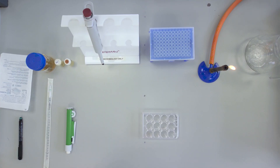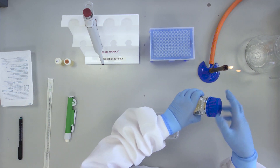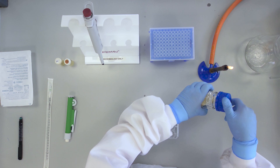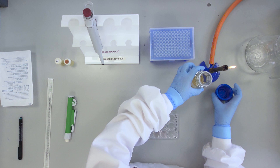Using aseptic technique, add 2ml of sterile tryptone soya broth to each of the 12 wells using a sterile 2ml plastic pipette. Take care.